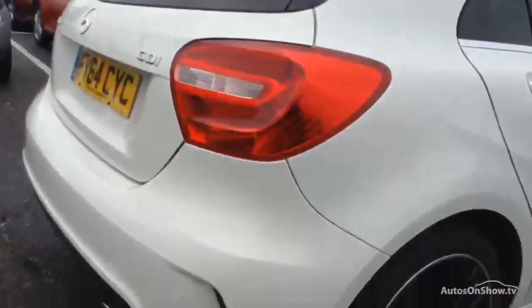Rear arch and rear quarter — nothing at all to report there, looks lovely. The rear tyre has easily a good 6mm of tread and looks like a fairly new tyre.